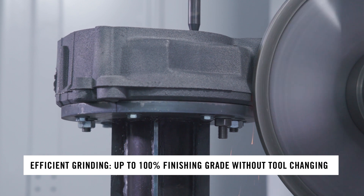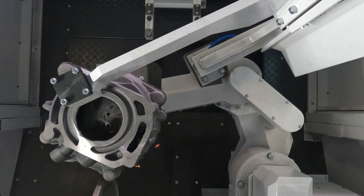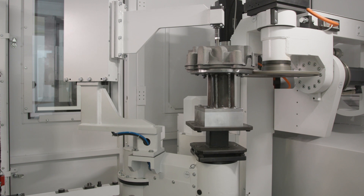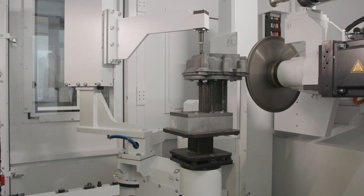In the new MausSeries you get up to three servo-driven tools without changeover time, program adjustment by online laser measurement, and a fully integrated top floor chip conveyor. These are the optional features to achieve an even higher finishing grade.